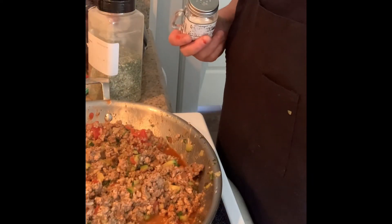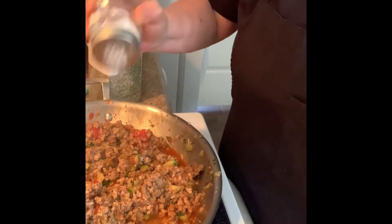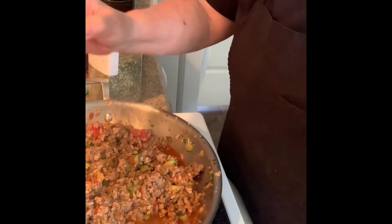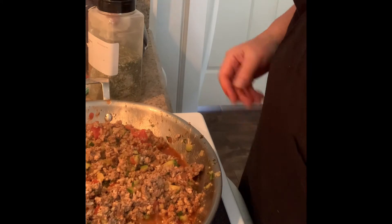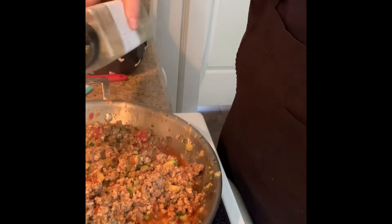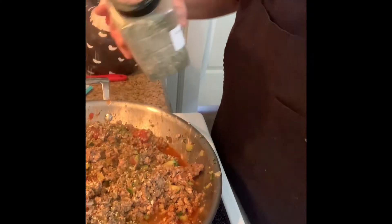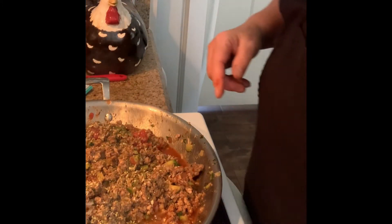So to cut some of the acidity of the tomatoes, I'm just going to add about a teaspoon of sugar. And I find that it needs a little bit more garlic too, so I'm going to add a little more of this Love a Foodie garlic lovers seasoning blend. I'm going to add just a little more kosher salt to bring out the flavor a little.